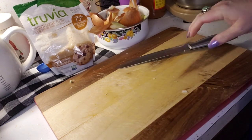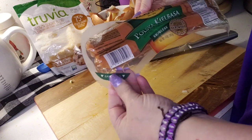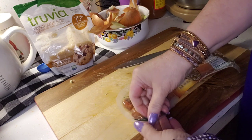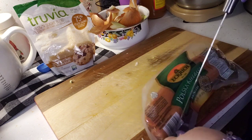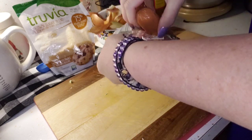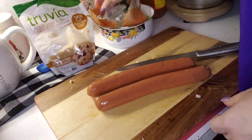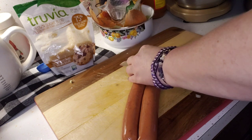Next thing I'm gonna do is the kielbasa — this is just the Eckrich Polska kielbasa, which is what we always call Polish sausage. It says easy open — let's see, probably not. I'll cut them both up at the same time to make things a little bit easier. I'm just gonna cut them in rounds, just like this.